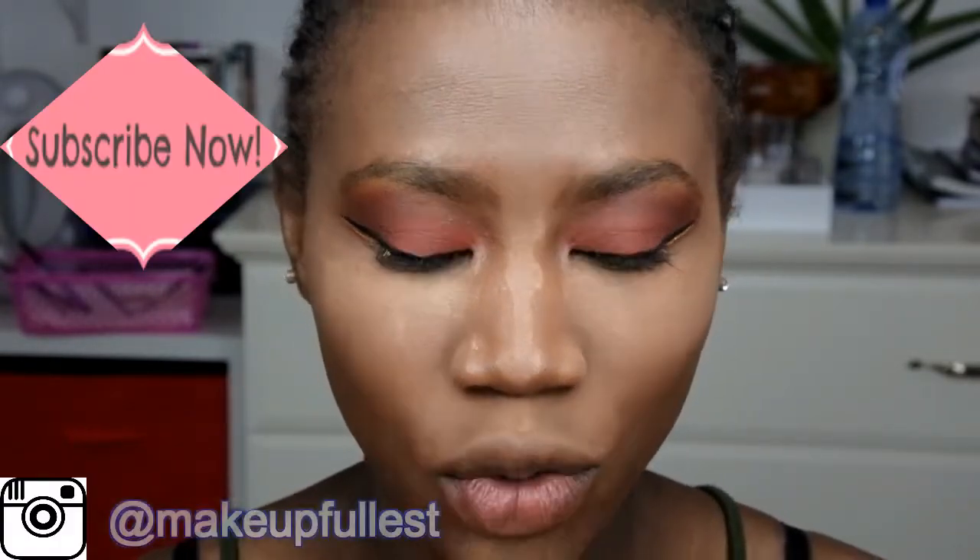Hi guys, this is again Amy. Welcome to the Cuppermake channel. Welcome back to my channel. So today I'm here to do a quick demo slash review.